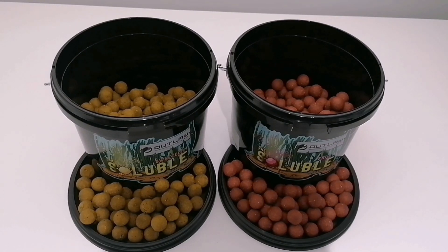We've got a session booked up at Coking Farm Oak Lake at the end of the month, which is the BOTB social, and I will be putting these to the test then, so stay tuned for that.